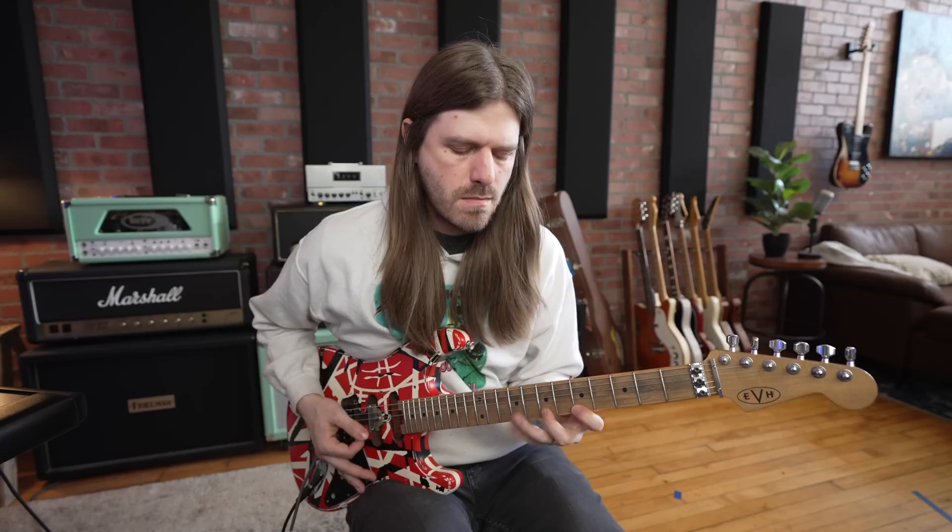Work on how much palm muting you want. He'll do the same thing when he's on the higher strings too. So there you go — I hope you dig another one of my favorite Eddie licks.